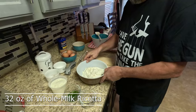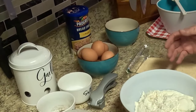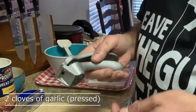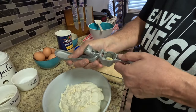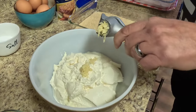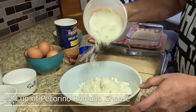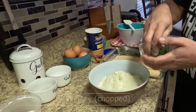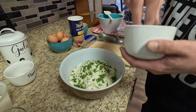These ricotta balls use real simple ingredients. Of course we've got the ricotta, some fresh garlic, fresh parsley, pecorino romano, salt, pepper, eggs, bread crumb, and a little bit of flour — that's all you need. We're going to start off with some garlic, just a couple of cloves. I'm going to use a press because you want a smooth consistency in every bite — you don't want chunks of garlic in your ricotta balls. About a half cup of pecorino romano and about two tablespoons of parsley, then just a pinch of salt because the pecorino is already a little salty.